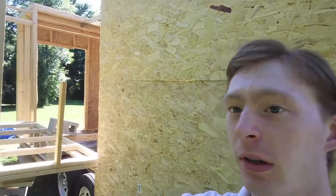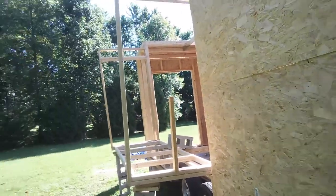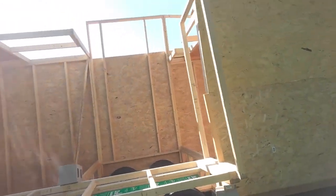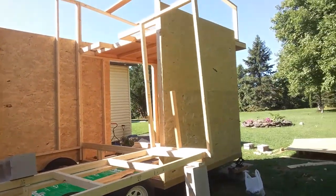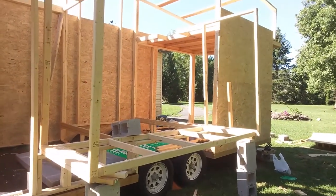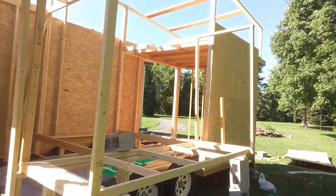It's day 26 of tiny house construction. Just gonna show you a quick update of what I've been doing. As you can see right here, I actually got a slide out. This is a three-foot slide out. It's actually gonna make the living space feel a lot more bigger — it'll be 11 feet wide inside once it's fully expanded.